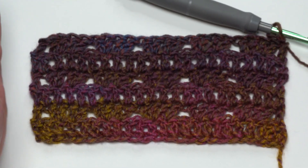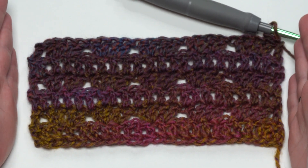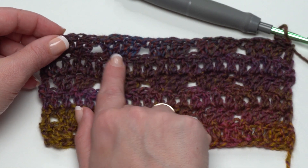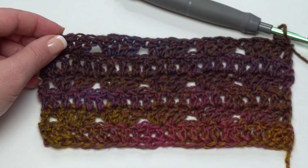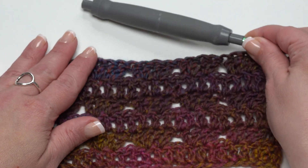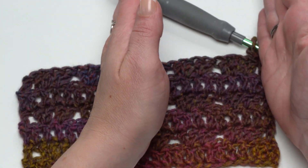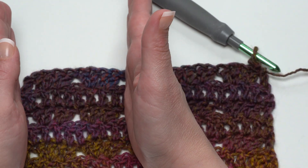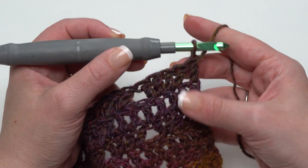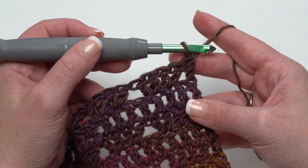So on my little sample I'm going to say I have worked 38 or 42 rows. The important thing is to make sure you end on a Row 2 repeat — the rows with those double sets of double crochets. Then we continue on with the first front panel. We're going to make the first half of the front and then rejoin and make the other half, so we don't want to break our yarn after finishing the back — just continue on with that first front panel.